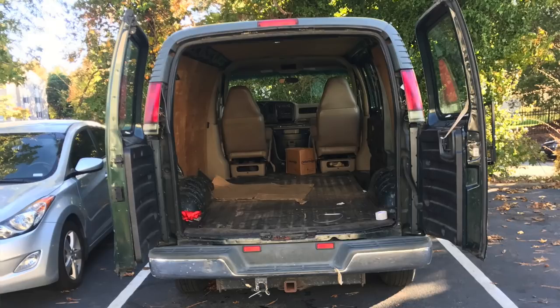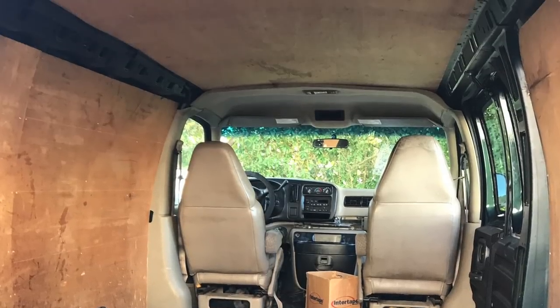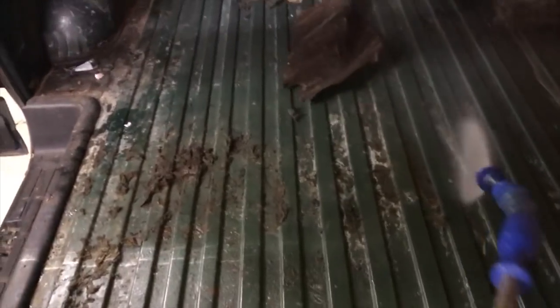First things first, I do not live in this van — I built it myself and then traveled in it. When I got it, it was completely disgusting back here. I have no idea what this guy was using the back of the van for, but it was probably the most disgusting thing I've ever seen. It actually took me like three or four days to fully clean out the back. There was mold and whatever material they put under the floor when they make these vans — it had just gotten wet and turned into the most moldy, disgusting thing. I got all that stuff out, cleaned it, scraped it on hands and knees.